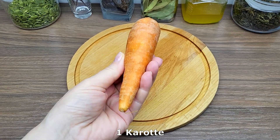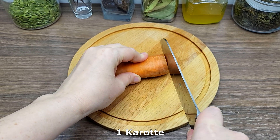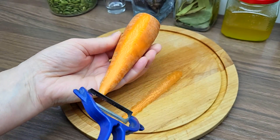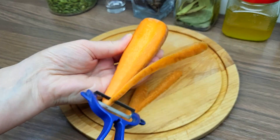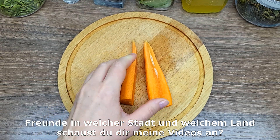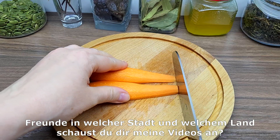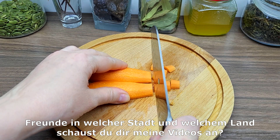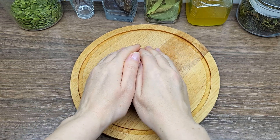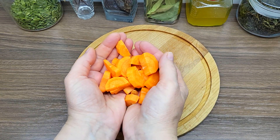I'll cook them in a little bit. I'll smell and cut them in a little bit. I also cook the pot and cook them in a little bit. Let's go.